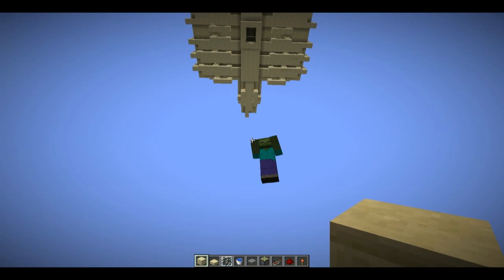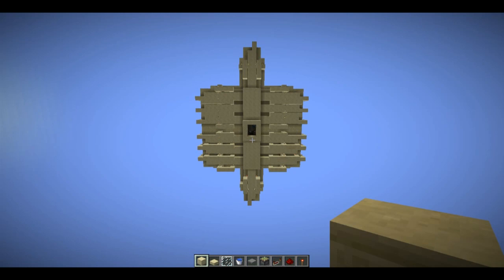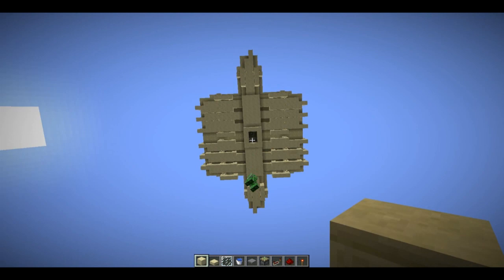Hey guys, Captain Walnut here with another mob-related video. Today I'm going to be showing off a flooded-style spawning ground that can handle spiders. I'm not the person who invented the idea of using water to push mobs around once they've spawned, but I don't know who invented it. I know I've seen JL's video where he showed off a pretty high-yield one, but I think I'm the first one to get it working with spiders. I really need spiders for my mob sorting system, so that's why I tried to get this working.